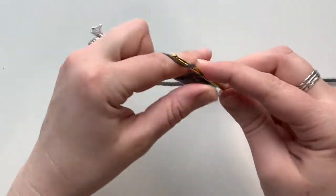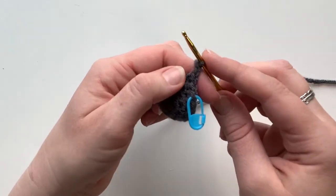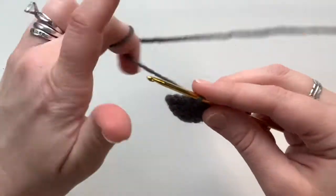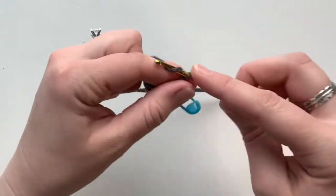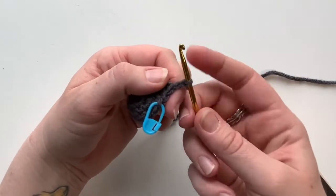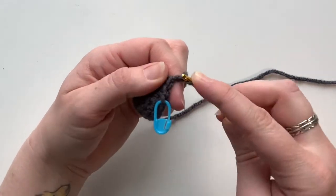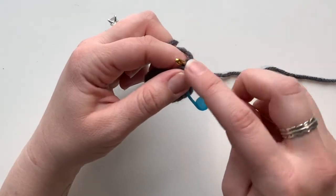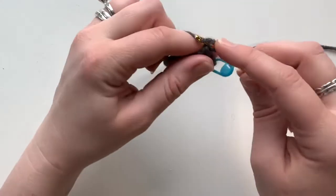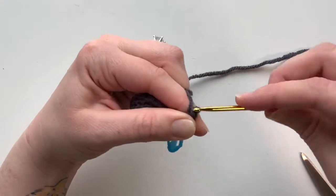Now we want to create the point using something like a picot stitch. Picots can be done in different sizes — three chains or however you want — but here we're doing two chains. If you aren't familiar with chaining: yarn over and just pull through; that's a chain. It's one of the simplest stitches. So we've got two chains, and we're going to go in through the center of the V on that first chain we made, which is also called the second chain from your hook. Yarn over from the back, pull through, and pull that loop through the last one.